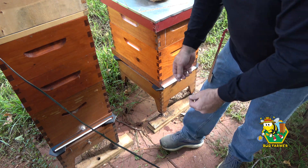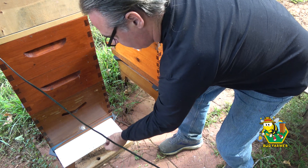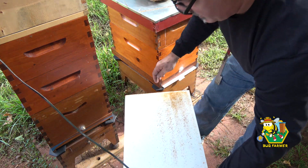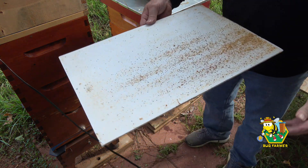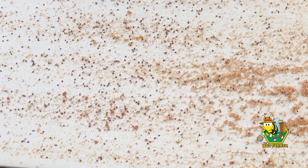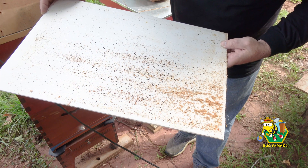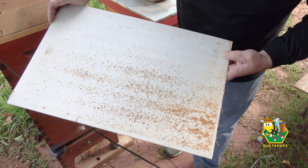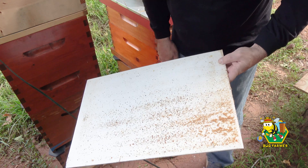That's not bad. Let's have a look at this one. This hive has a problem. Oh, there must be a thousand mites on here. Well, oxalic acid works. Let's clean this off.